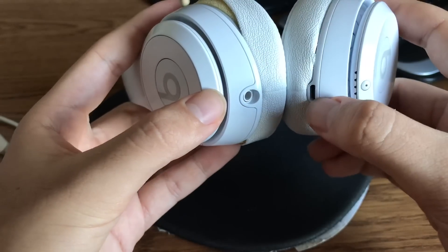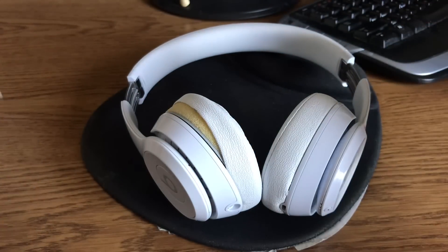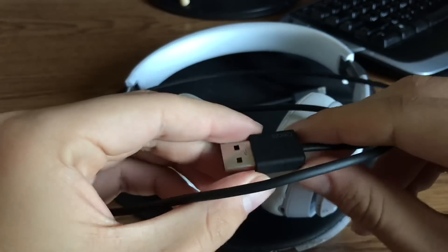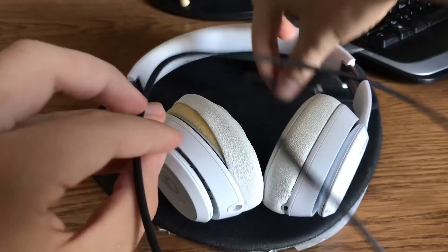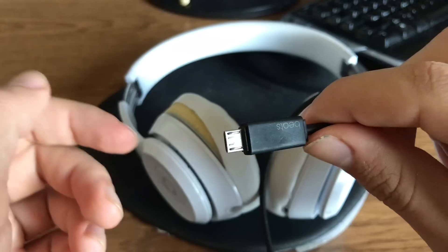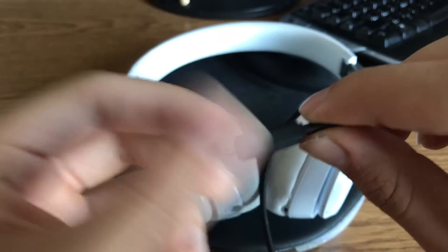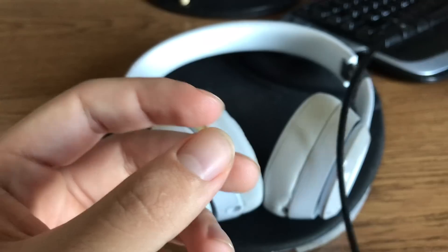In order to charge it, you have a micro USB port right here. It comes with a charger — regular USB on one end and micro USB on the other. Any micro USB plug works; this is just the one it comes with, and it has the Beats name on it, but it doesn't make any difference. You'll also need a power brick.